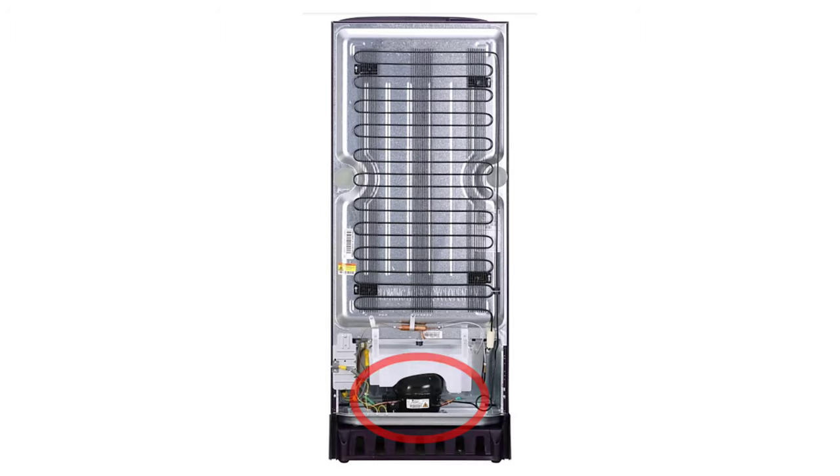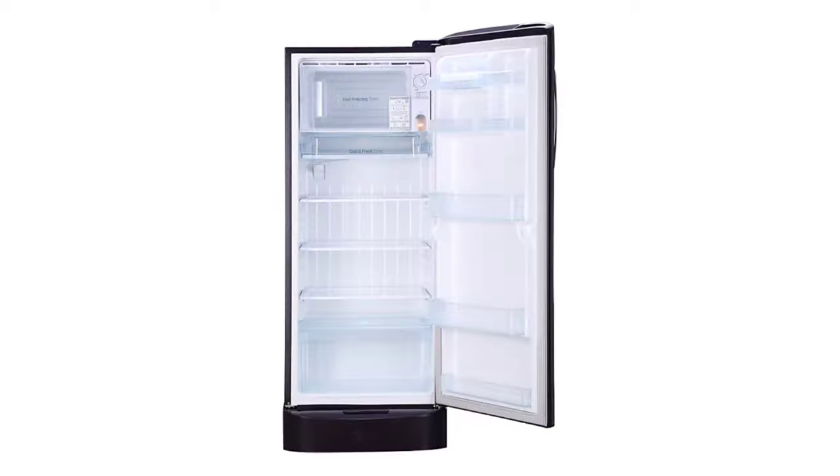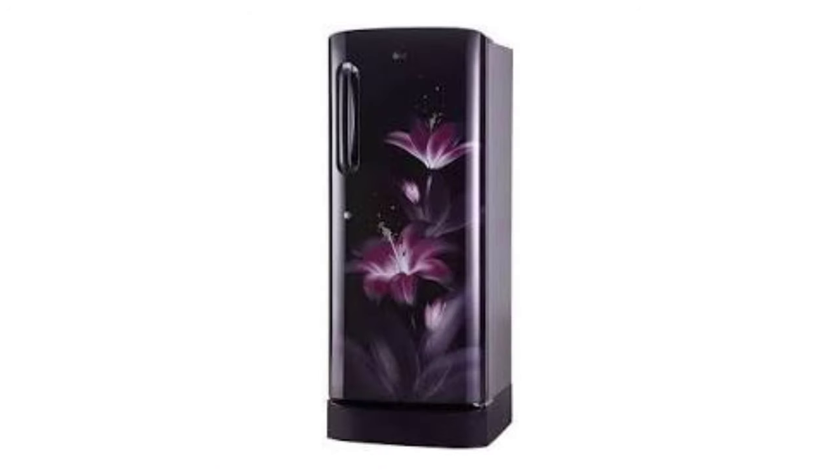India's best refrigerator: 235L LG refrigerator with a Smart Inverter Compressor. Height is 150cm, width is 59.1cm, depth is 62.1cm. Weight is 45kg. Steel built. Power consumption is 143 units per year. Price is approximately ₹21,890. Despite higher power consumption, I will choose this for its quality.